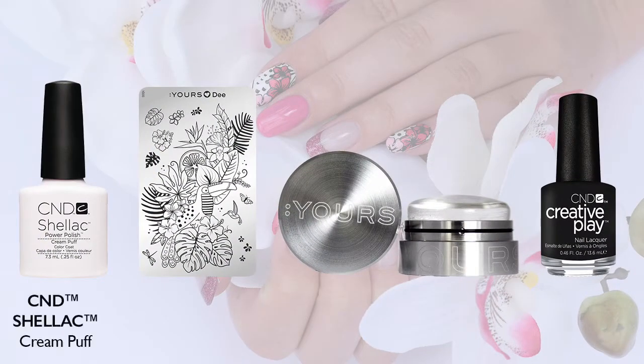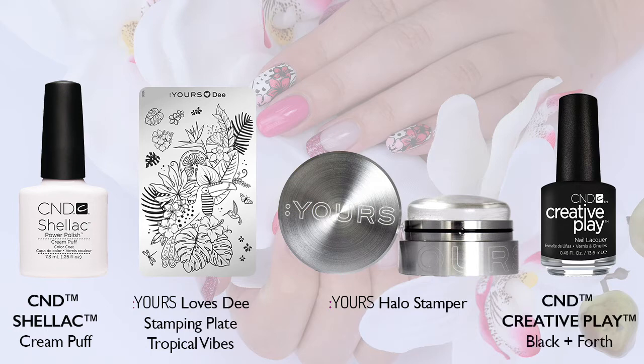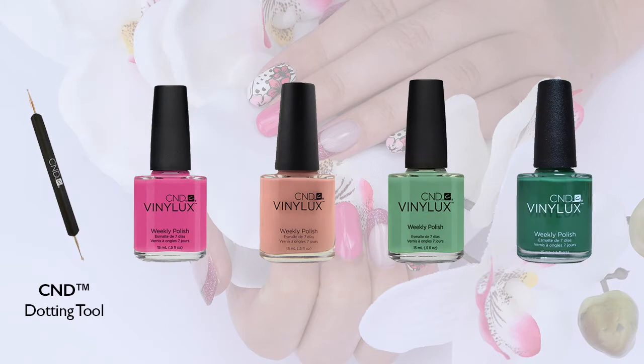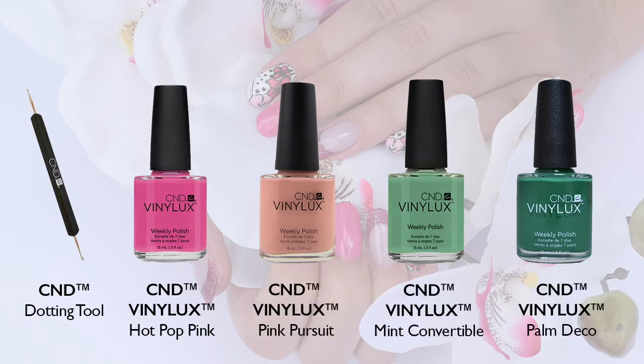We're going to use C&D Shellac Cream Puff, Stamping Plate Tropical Vibes, Dior's Halo Stamper, C&D Creative Play Black & Forth, C&D Dotting Tool, C&D Vinyluxe Hot Pop Pink, Pink Pursuit, Mint Convertible, and Palm Deco.